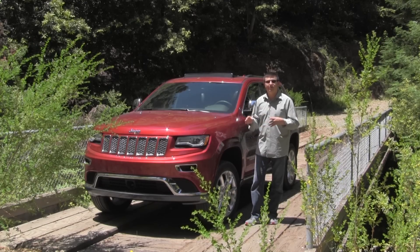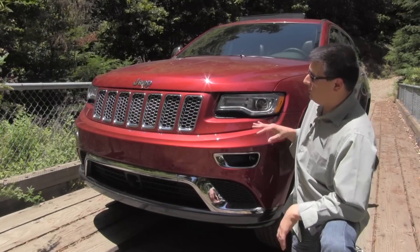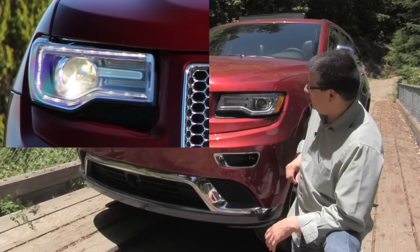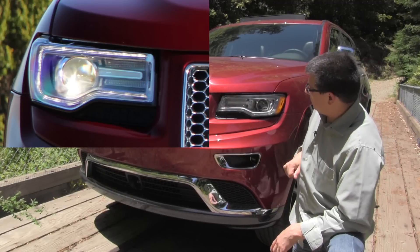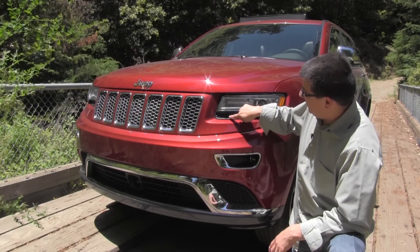It's not a complete redesign but it might just as well be. For 2014 the Grand Cherokee gets a completely new nose, and the Summit and the Overland models — which have now been separated from one another — get these unique HID headlamps. In the Summit model they steer; in the Overland model they don't.